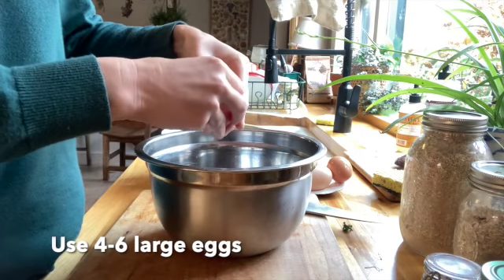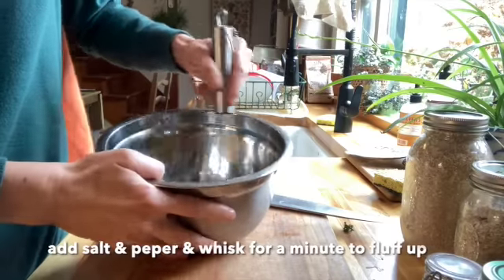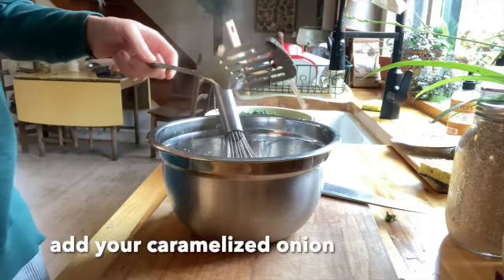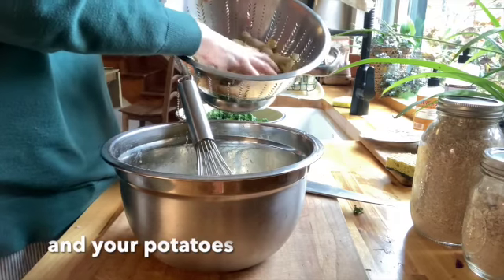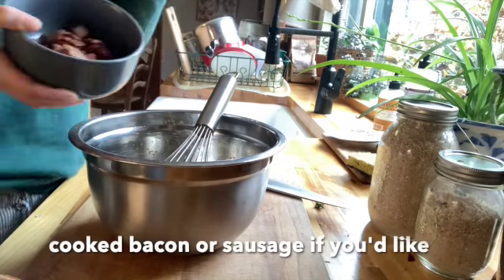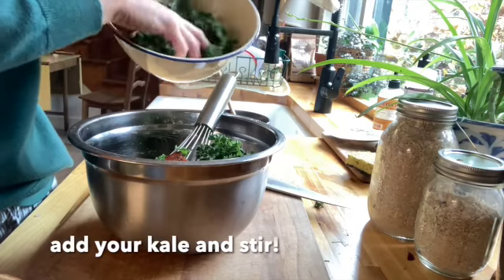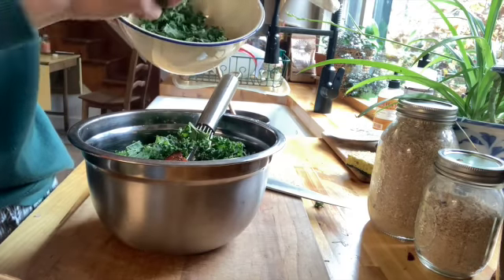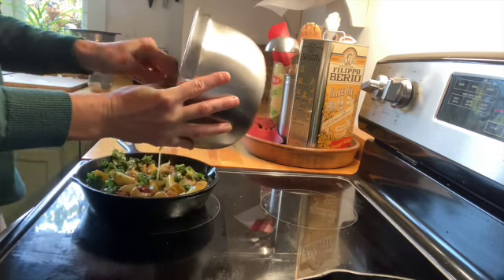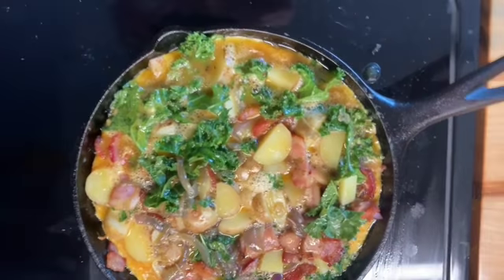I used six eggs, but you can use anywhere from four to six or even more for a bigger frittata. Whisk in salt and pepper for a minute or two to make it fluffy, then add your caramelized onion. Add your potatoes after letting them cool a bit so the egg doesn't cook prematurely. You can add bacon or sub with sausage or whatever protein you like. Add kale, stir, and pour into a greased oven-safe pan — cast iron is great if you have it. Press all those ingredients under the egg line.